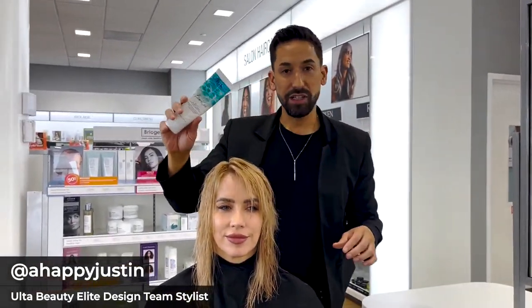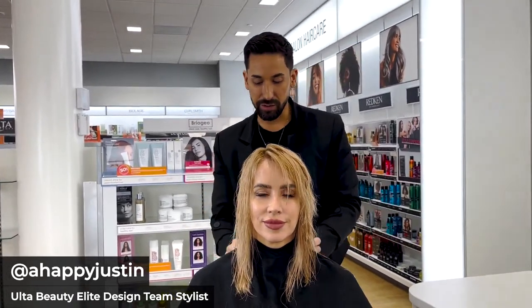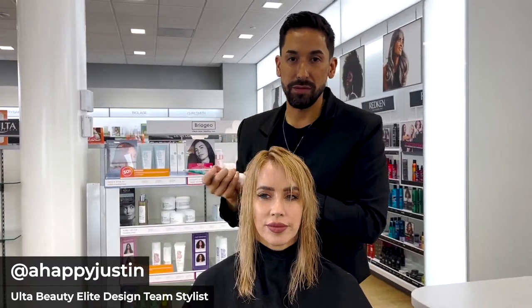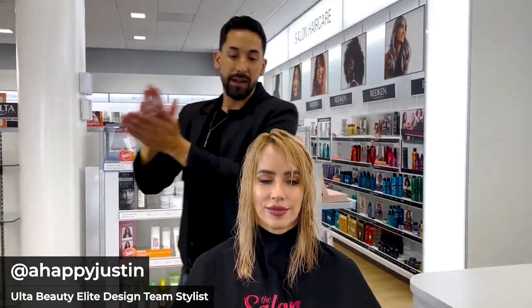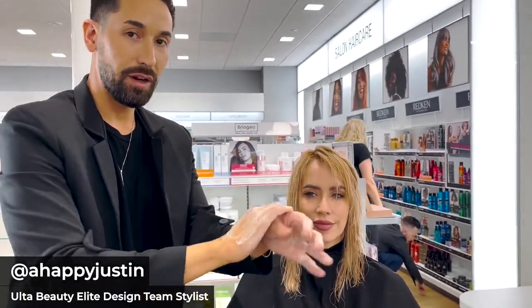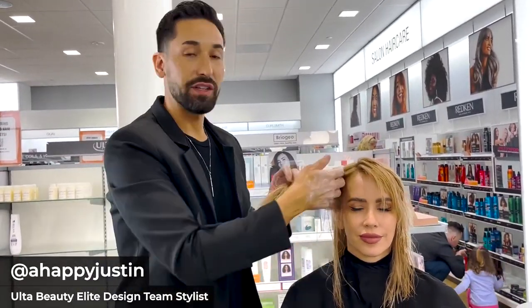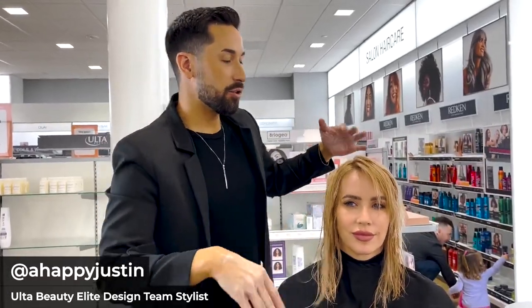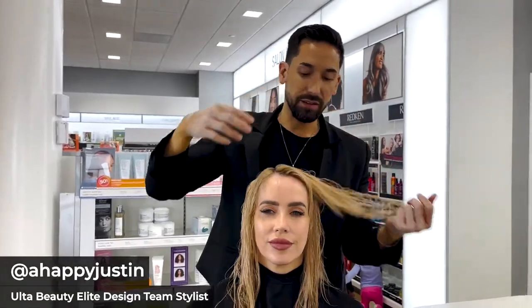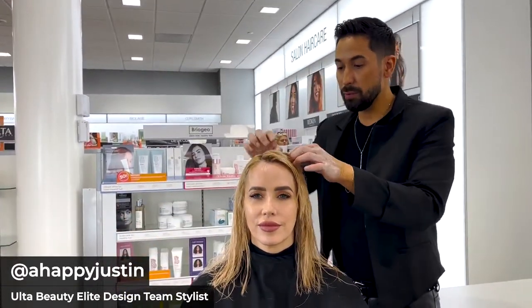I'm going to use the IGK Beach Club Bouncy Blowout Cream — a little bit goes a long way. I used this on the back of her hair and you get a nice soft bounce and soft finish. I'm really working this in, putting it on both sides of my hands so when I run my hands through, I'm getting the underneath and the top for even distribution. Something great about working at Ulta is that right now we have a back bar takeover with IGK, including the new Good Behavior shampoo and conditioner which I also used on Shawnee for this live.